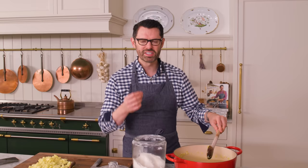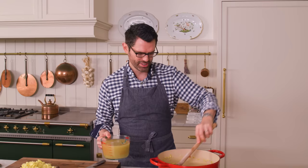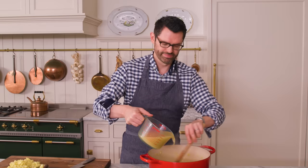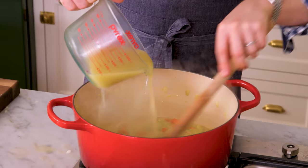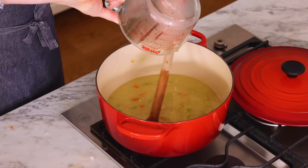Butter and flour are the secrets to almost any silky sauce. After about two minutes of constant stirring, we're gonna add in six cups of chicken stock. The secret here is to add it in slowly — don't just dump it all in at the same time. Pour and stir. Everything is getting hydrated now and that flour will have a chance to thicken everything up. The soup doesn't look very substantial yet, so we're gonna add the potatoes in.